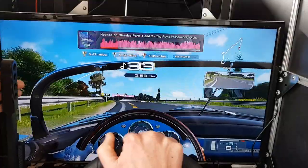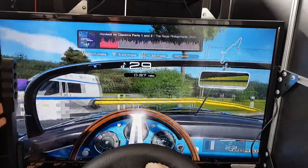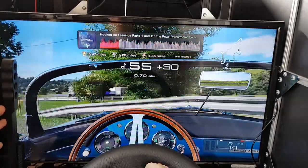Now a bit of Gran Turismo 7. And I'm no better at Gran Turismo 7.